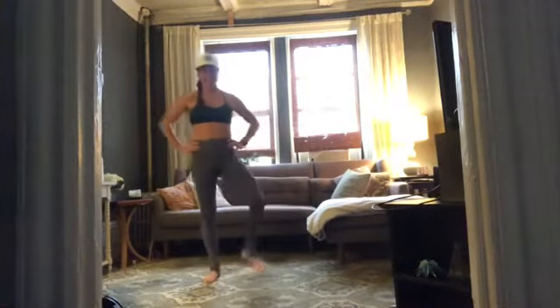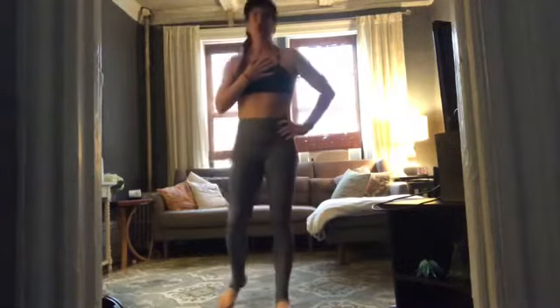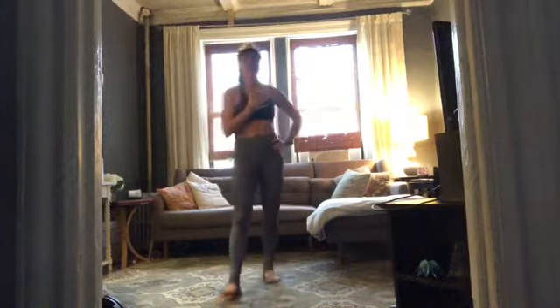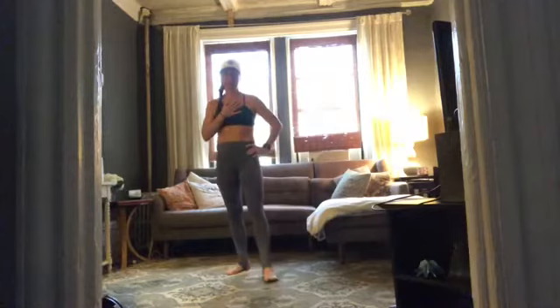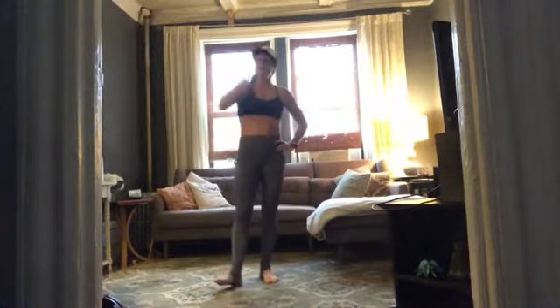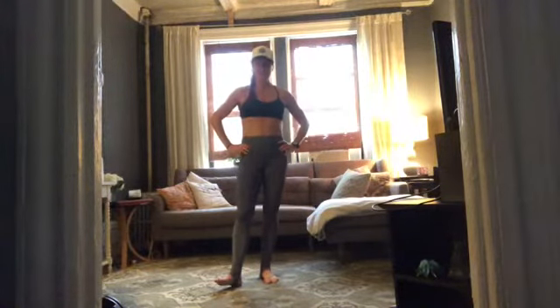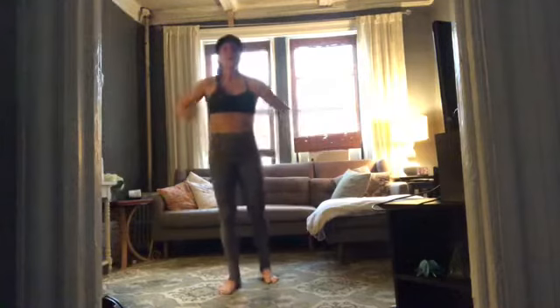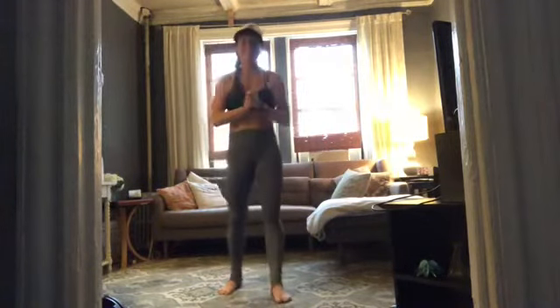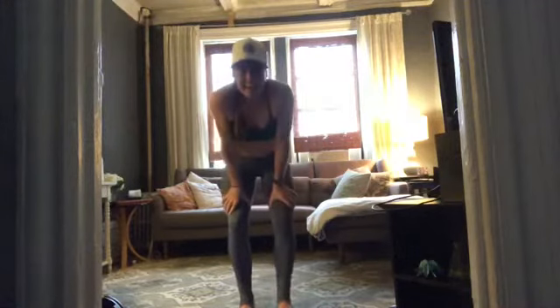Catch your breath, take your time — in through your nose, out your mouth. Grab water, towel off. Awesome work! High intensity interval training — HIIT does a fabulous job. If you want to run through this circuit two more times, go for it and give yourself that push. If this is where you end, take time on your own to stretch and cool down, and I'll see you soon!